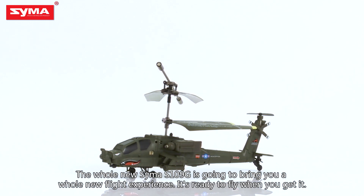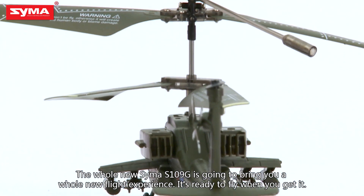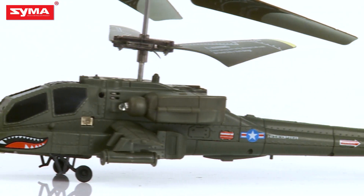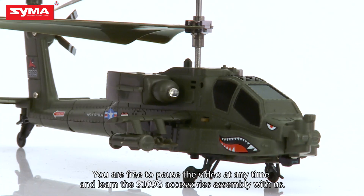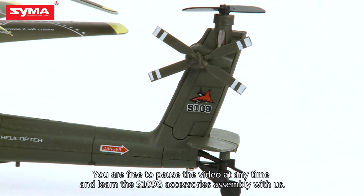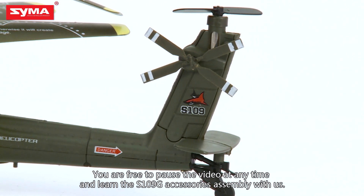SEMA S109G is going to bring you a whole new flight experience. It's ready to fly when you get it. In the following process, you're free to pause the video at any time and learn the S109G accessories assembly with us.